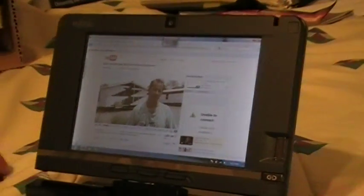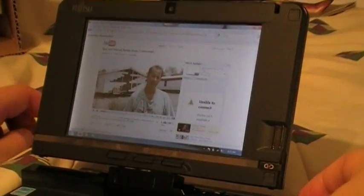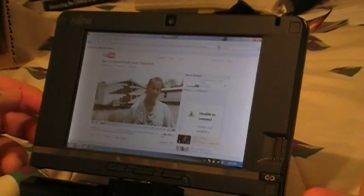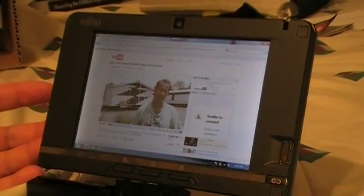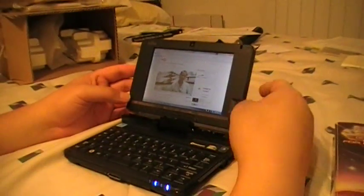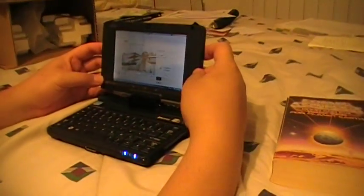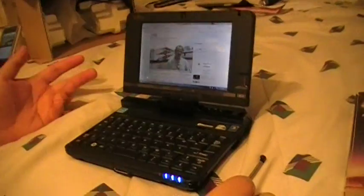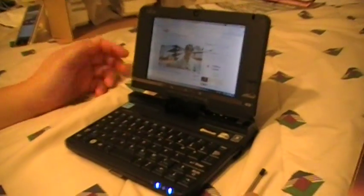Overall, the experience with Windows 7 on the Fujitsu Lifebook U820 is very enjoyable. The pros I have is, obviously, its form factor. It's a mobile PC with a full OS that can run everything your desktop or laptop can run.